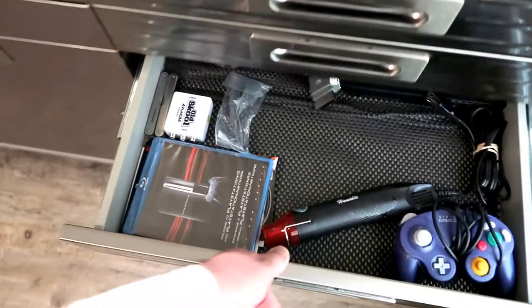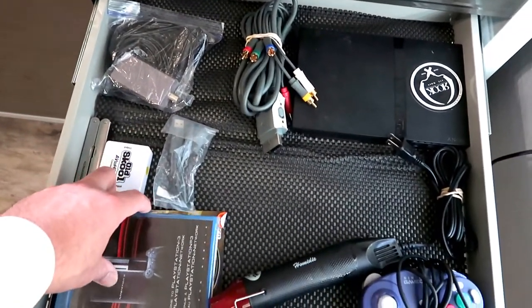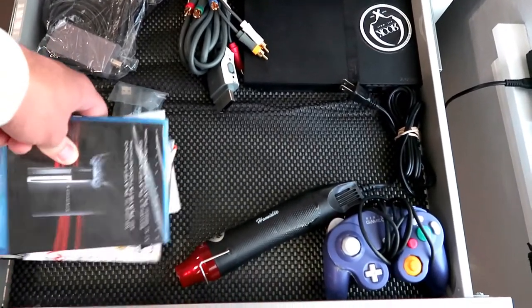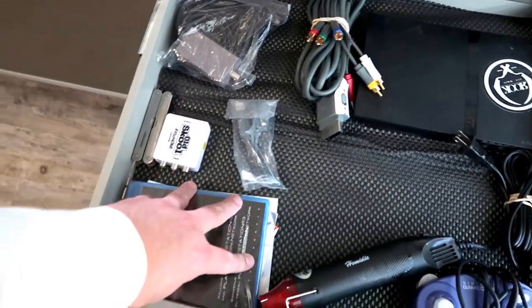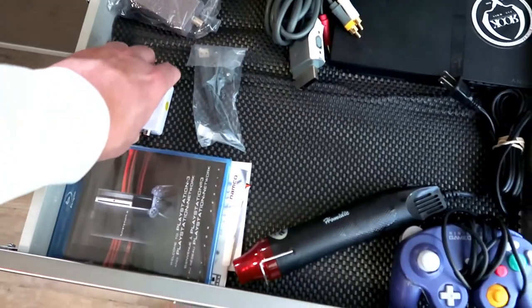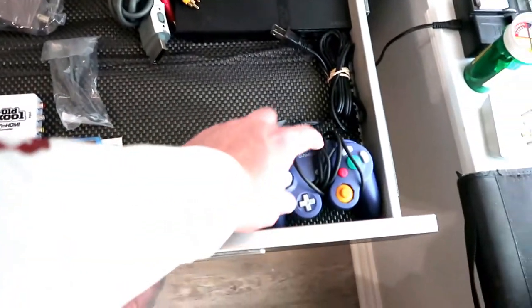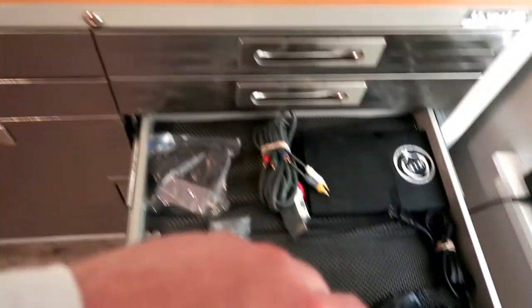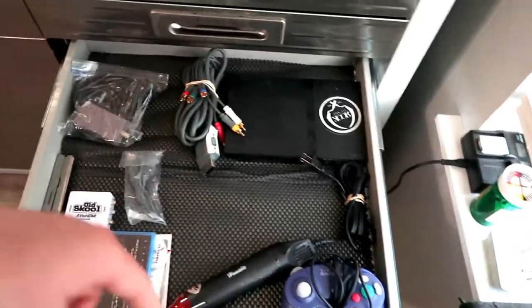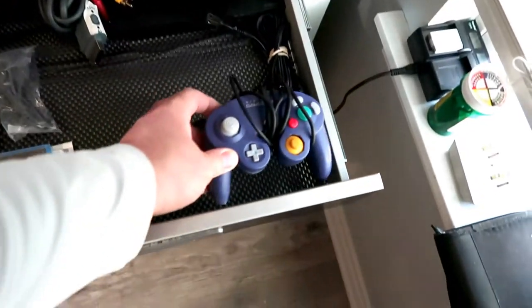I've got batteries — triple A, double A — Q-tips, all that good stuff. My wife bought me a box of Q-tips because I kept using all of hers. I've got a broken PS2 here that I haven't even tested yet — the guy I bought it from said it was broken. This right here is the PlayStation 3 welcome disc — not worth but like five bucks so I'm going to hold on to it, maybe in the future it'll go up in value. I've also got an AV to HDMI adapter and a GameCube controller, which I use to test the GameCube controller ports on the top of Nintendo Wiis.